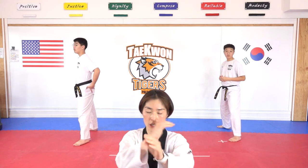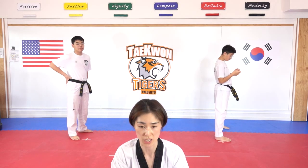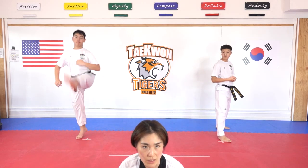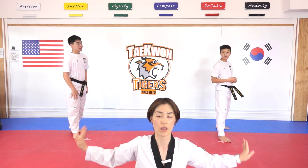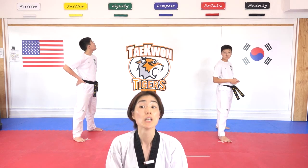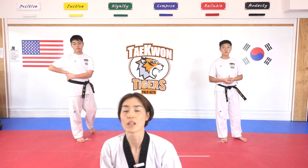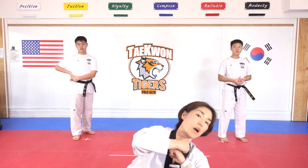And switch hop — I would like you to do ten bouncing stretch kicks. Look at Mr. Norton over there. Ready — hana, dul, set, net, dasut, yeosut, ilgop, yeodeol, ahop, yeol. Thank you, sir. Stay there. Okay, I want you to try both sides ten times bouncing stretch kick. Ready. Sijak — hana, dul. Higher bouncing, Mr. Kevin. Yeosut — mind you good. Ilgop, yeodeol, ahop, yeol. Other side, close your arms. Ready, sijak.